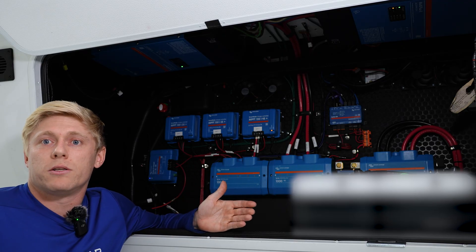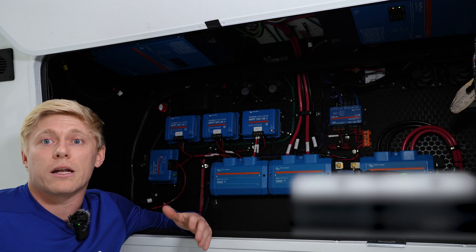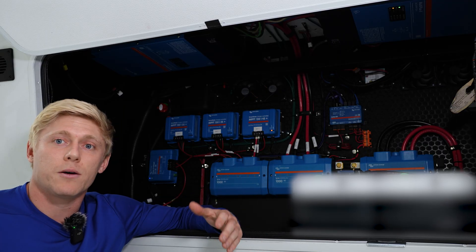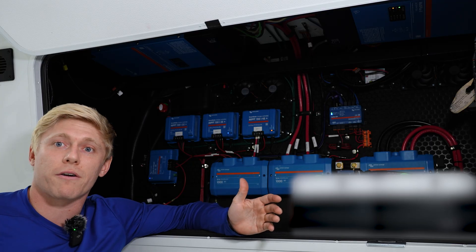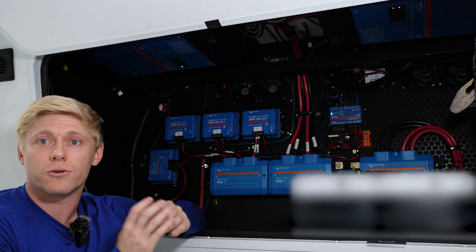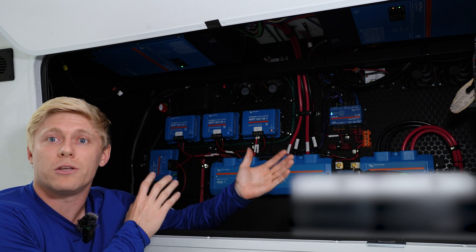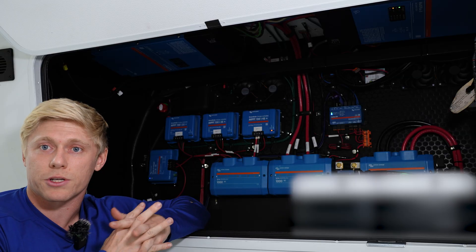So it's not the most beginner-friendly way to do a system with two inverters, but it's definitely a big advantage. It also solves the problem of a built-in 5500-watt generator — typically those are all on line one with nothing on line two — so that's really helpful because now both inverters can utilize line one for pass-through and battery charging.